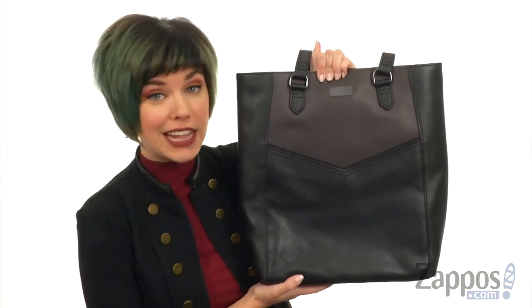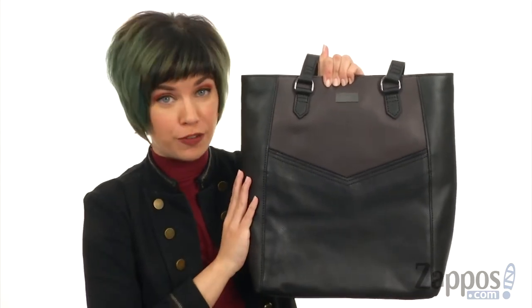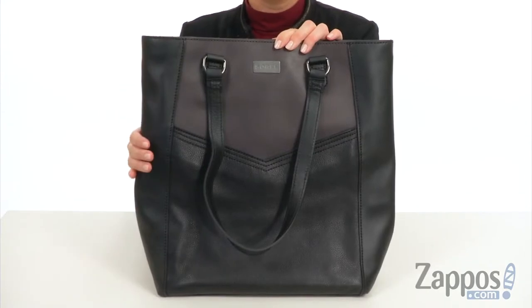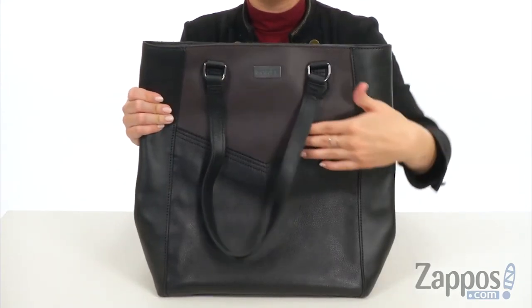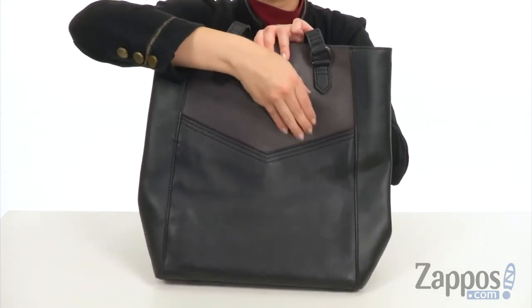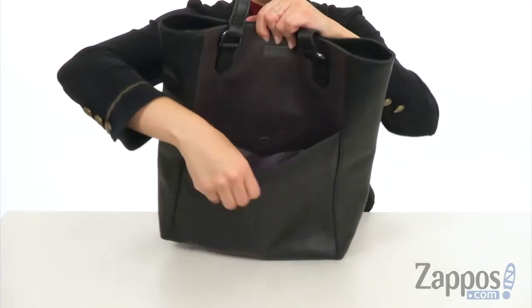Hey everyone, Autumn from Zappos here, and I'd like to introduce to you the Shopper Tote from Sorelle. This great Shopper Tote is made of full grain leather. I really like the simple style — the chevron design on the front pocket is really cute. Plus it's got a hidden magnetic closure.